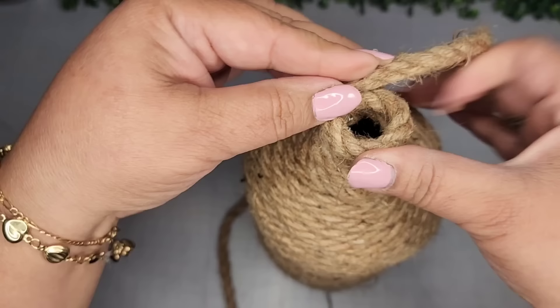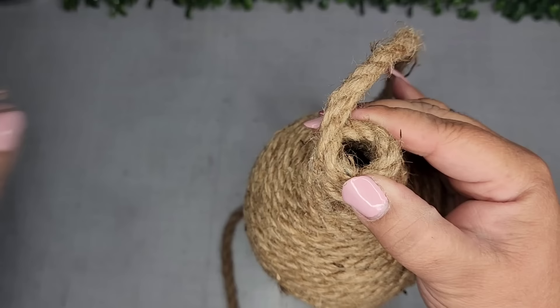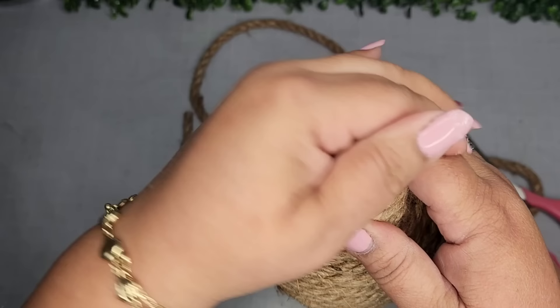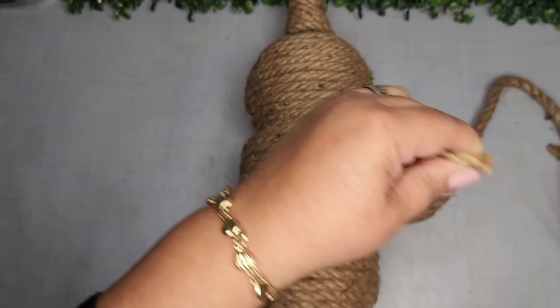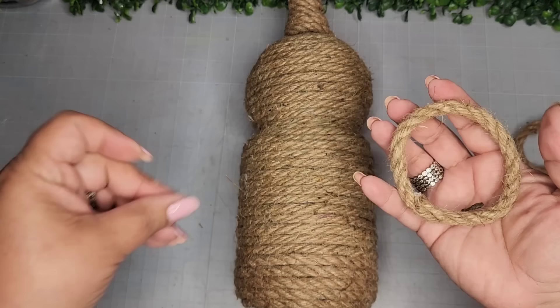It looks super cute. Here I'm continuing to adhere the rope to itself since I've run out of bottle top, then snip off the excess and just tuck it inside with a little bit of glue — and that is it. Look, it's seamless and super cute. Now I'm going to take another piece of this rope, cut it, and take some hot glue to adhere it from one end to the other to create a circle for the opening of this beehive, making sure it's not going to be too large.